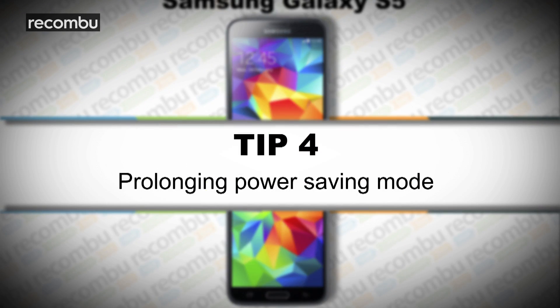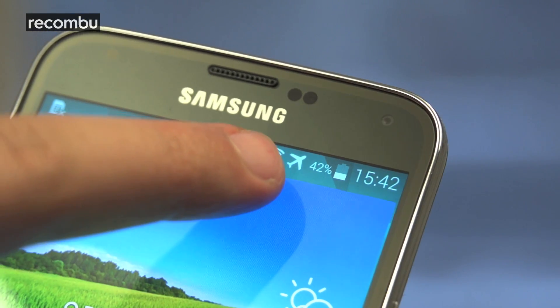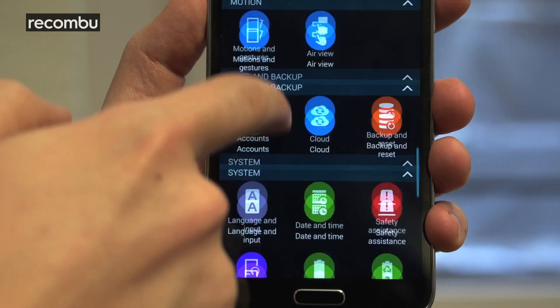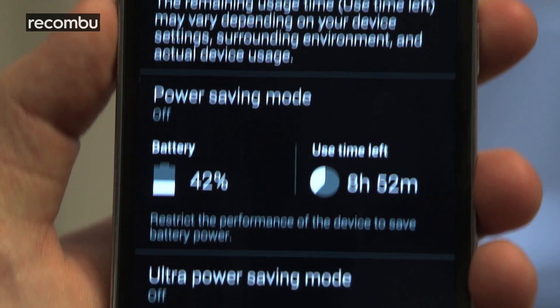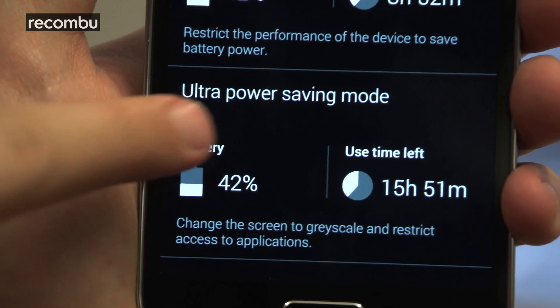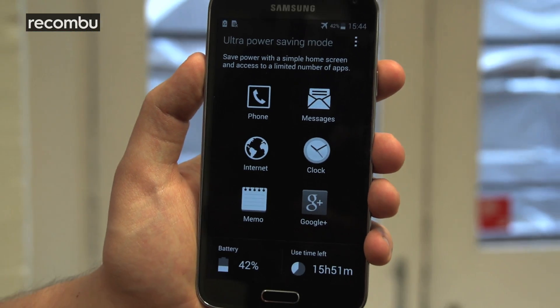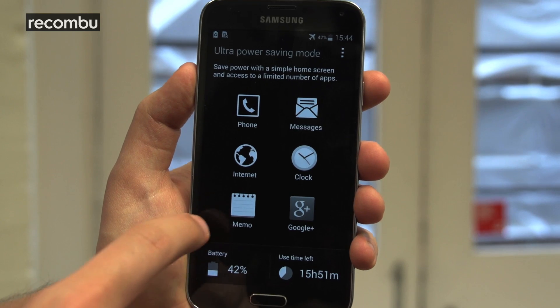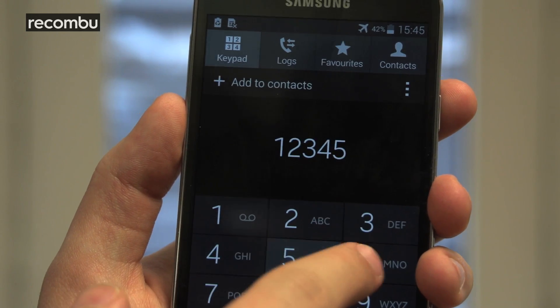Tip number four: prolonging power saving mode. The S5 has a standard power saving mode that lets you dim the screen and switches off unnecessary extras when you need to save power. But this phone doesn't stop there. If you're really in a pinch, Ultra Power Saving Mode is there to save the day. It locks you down to a single monochromatic home screen with shortcuts for a few apps of your choosing, and aside from allowing calls and texts, no other connections or features are on by default.